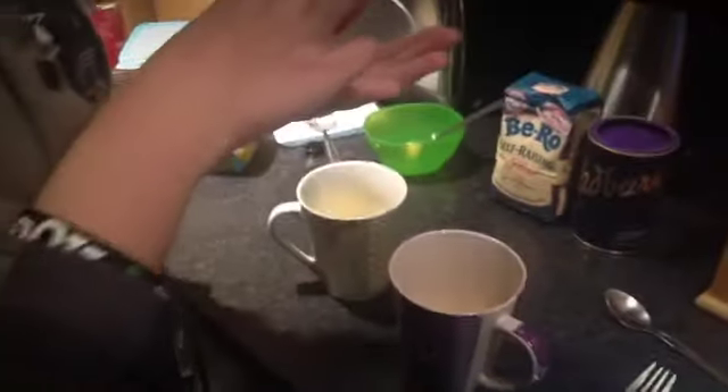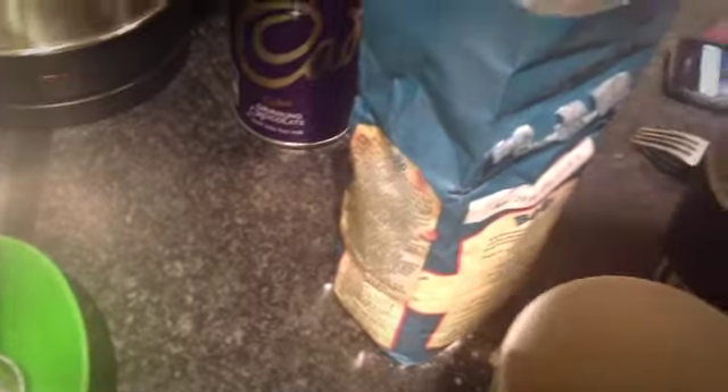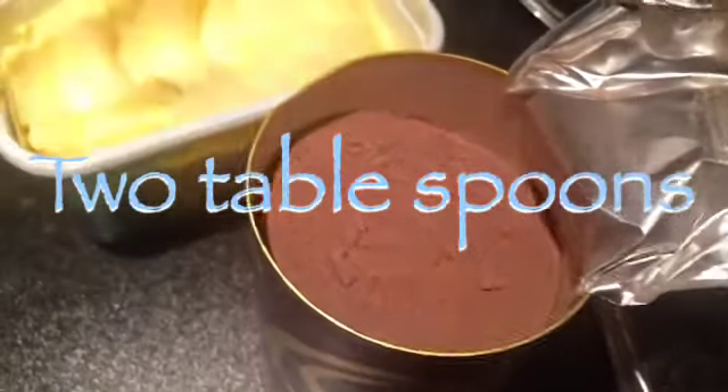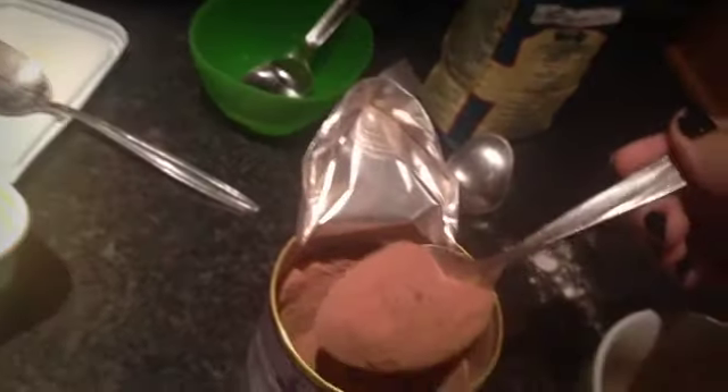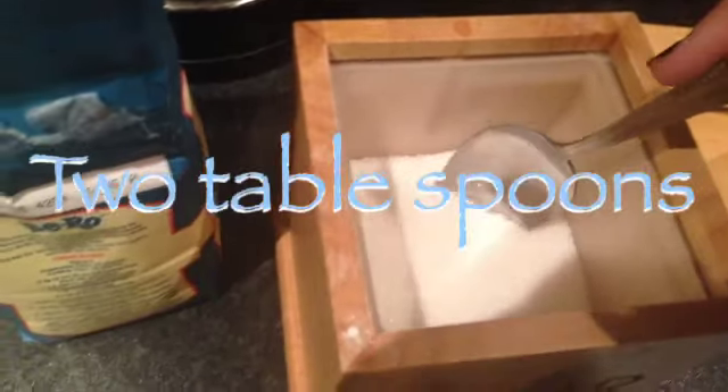Next it's a pinch of salt. And then you get two tablespoons of flour — one, two. And then you put two tablespoons of cocoa powder. Mix, mix, mix! Then two tablespoons of sugar — one, two.